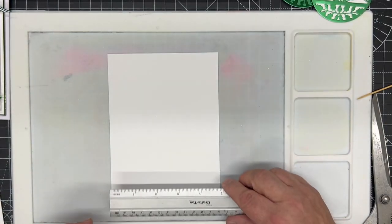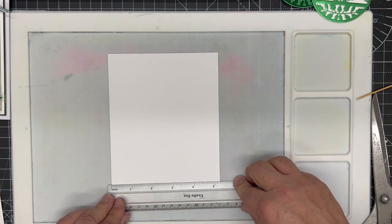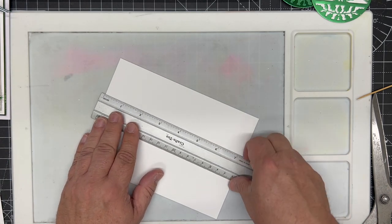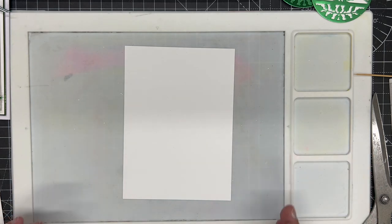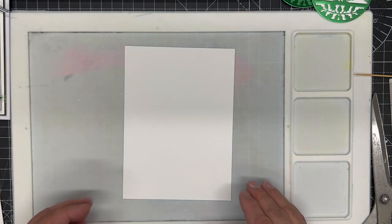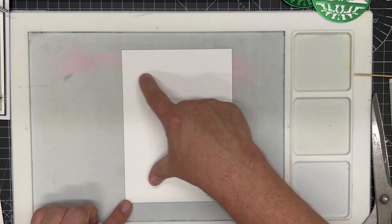We're going to start with a piece of coconut white card that has already been cut down to size — five and a quarter by seven and a quarter. This will fit on a six by eight card, but you could make the sizes a little bit smaller. I'm going to put something top and bottom.